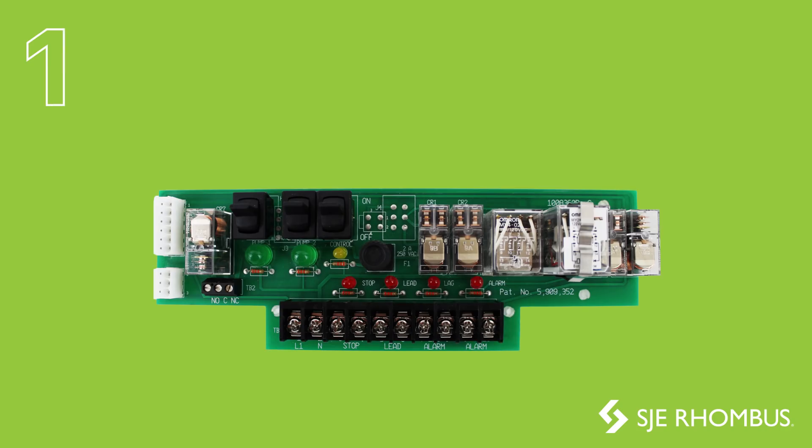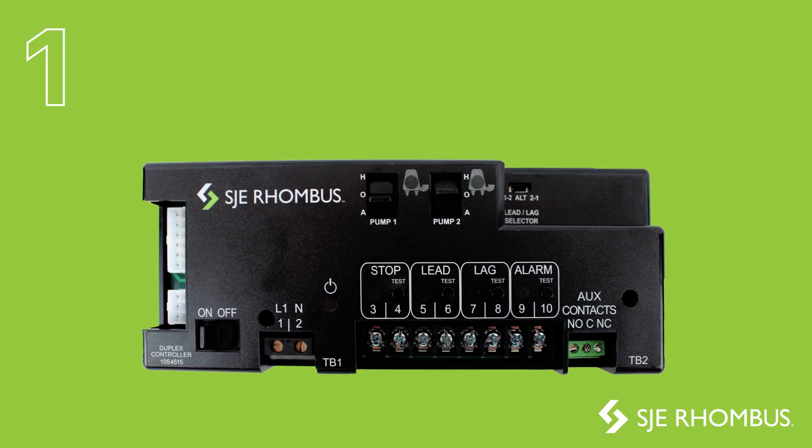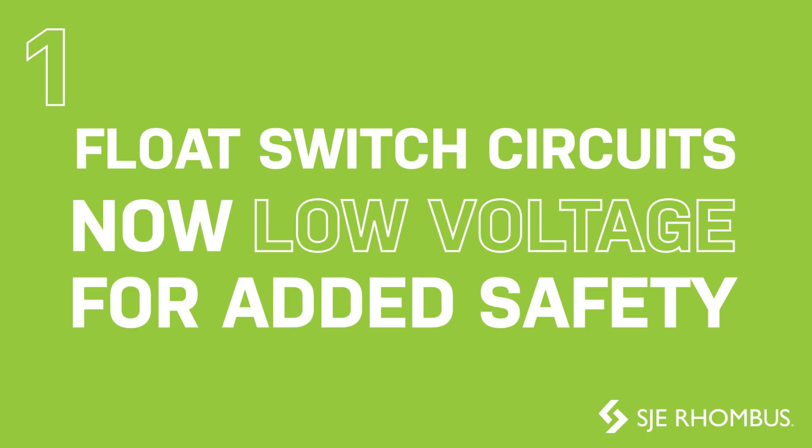The controller board has been redesigned to fit into a sleek-looking, touch-safe enclosure with detailed labels to make installation and operation more user-friendly. In addition, the float switch circuits are now low voltage for added safety.